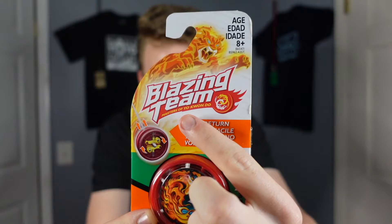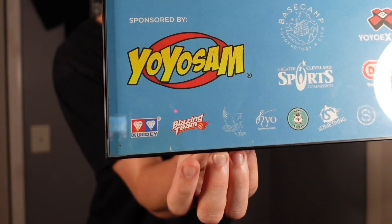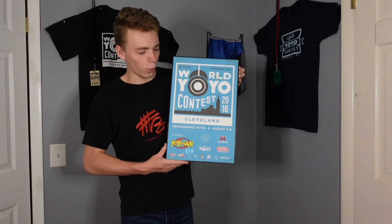So these Blazing Team yoyos are based off of the Blazing Team TV show. The show is about teenagers who use magic yoyos to fight off evil — rather interesting, but kind of cool premise. It says right here: Masters of Yo-Kwan-Do. I haven't seen the show, but I'm assuming a good portion of it is about the teens learning to master Yo-Kwan-Do. I'm not too sure if the show or the yoyos ever really took off, but I remember these things becoming a lot more well-known in 2016, because that year Blazing Team was actually a sponsor of the World Yoyo Contest — right on the poster. World 2016, good times.